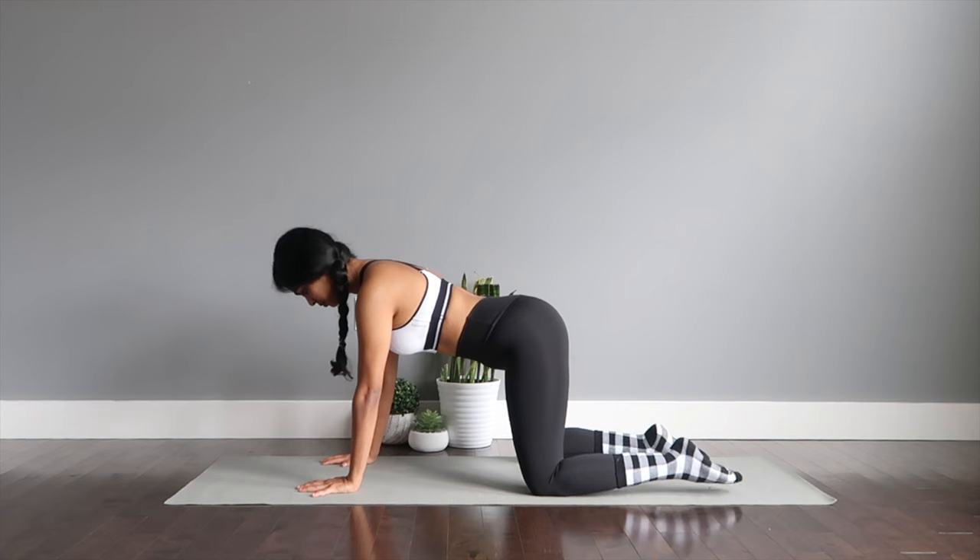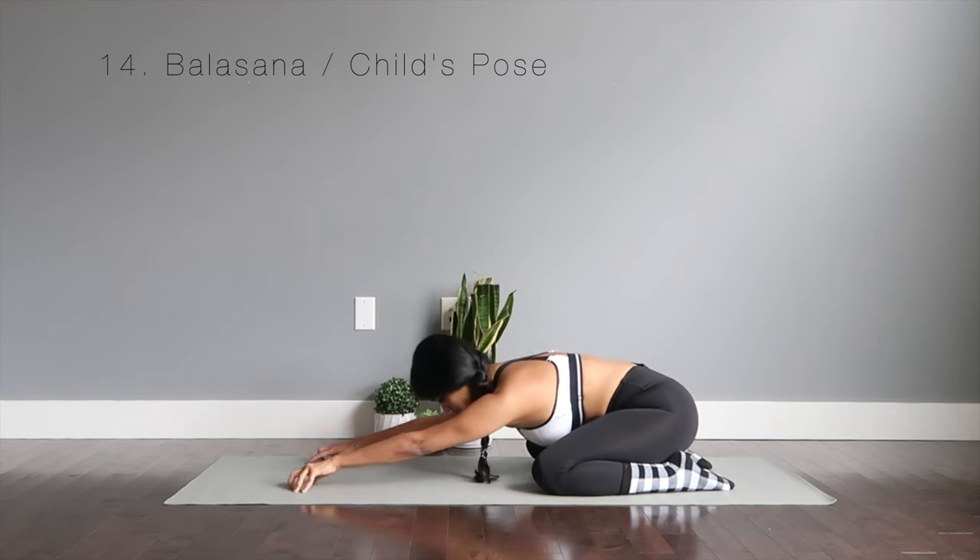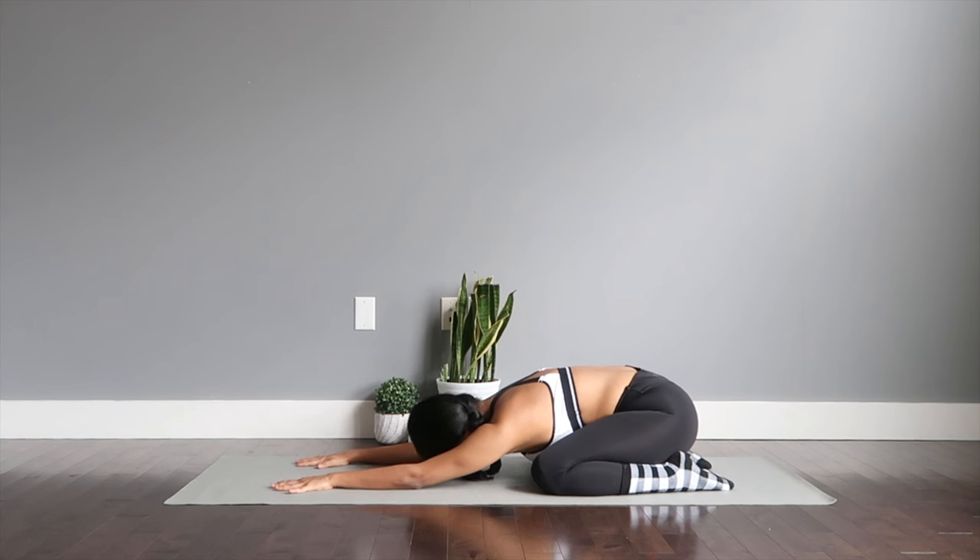The next asana is a restorative one — Balasana or the child's resting pose. Send your glutes down to your legs. Extend your arms right in front of you as you drop the forehead down to the mat if you can. Close your eyes and keep reaching your hands forward. One of the best poses to ease postural discomfort, back pain, and to restore your body on the whole.